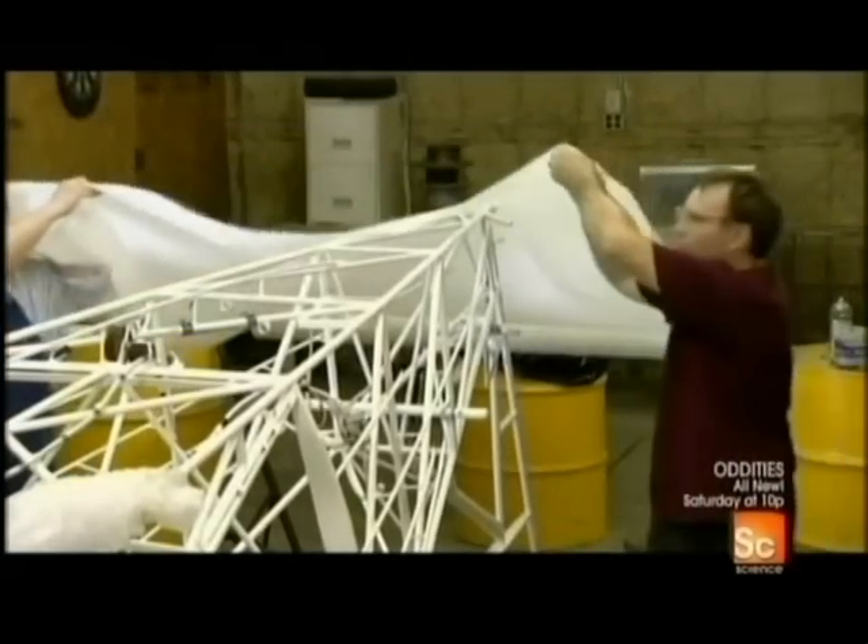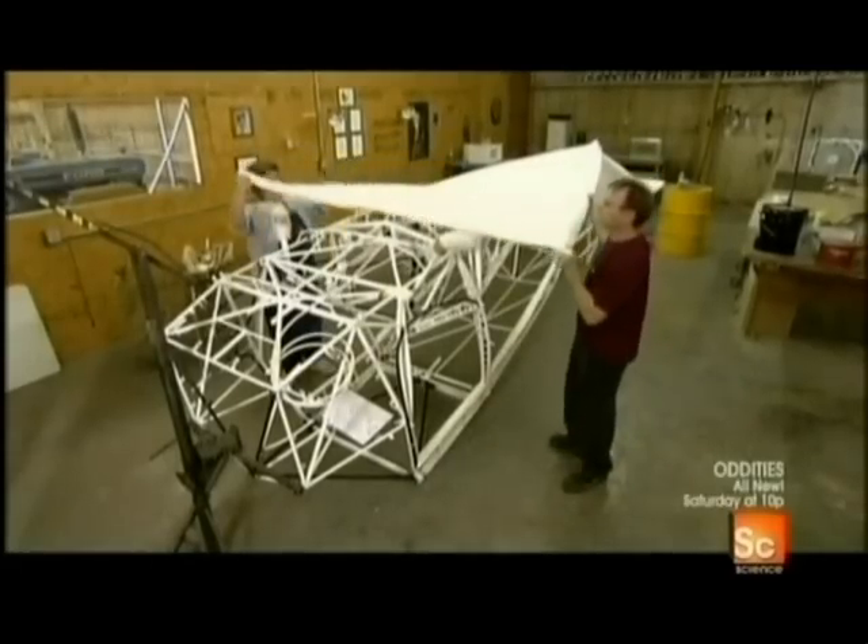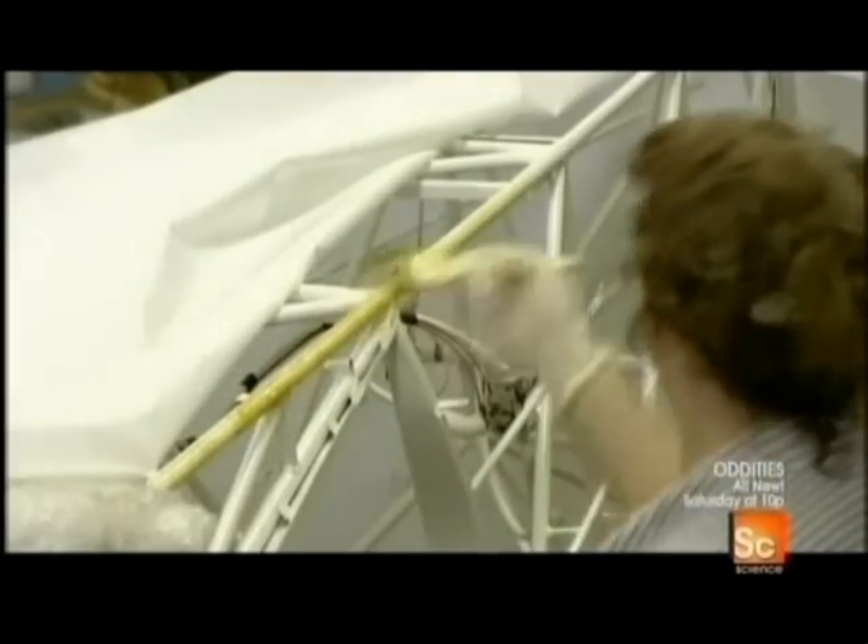Now for the meticulous job of applying the fabric skin. The material is heat-shrinkable polyester, commonly used in the aircraft industry because it's thin, lightweight, and exceptionally strong. Workers brush an adhesive similar to contact cement onto the painted tubing.